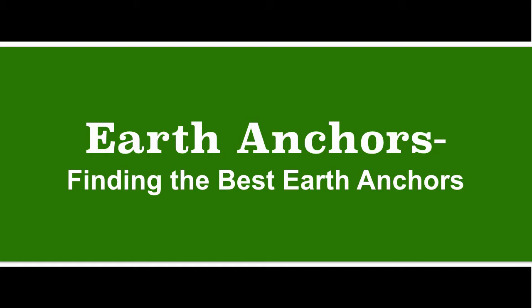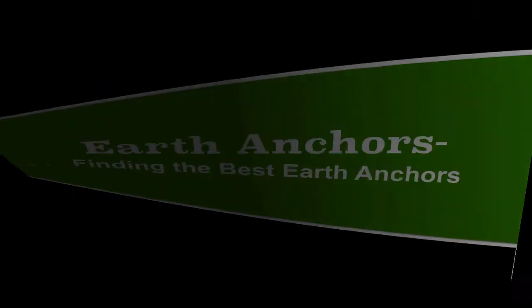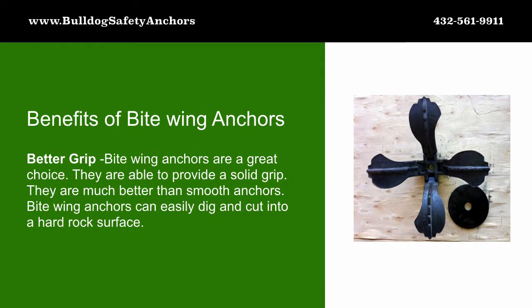Finding the best earth anchors: benefits of bitewing anchors. Bitewing anchors are a great choice as they are able to provide a solid grip. They're much better than smooth anchors, as bitewing anchors can easily dig and cut into a hard rock surface.